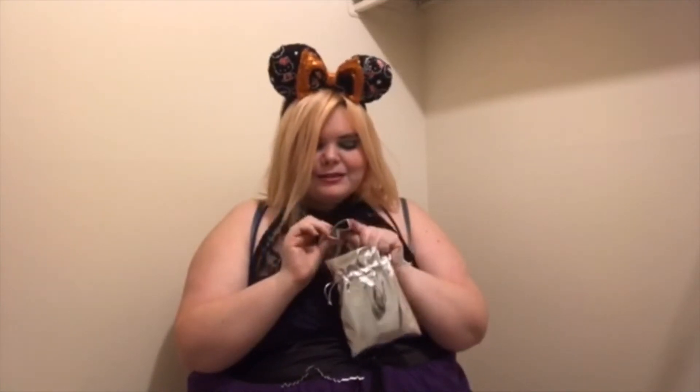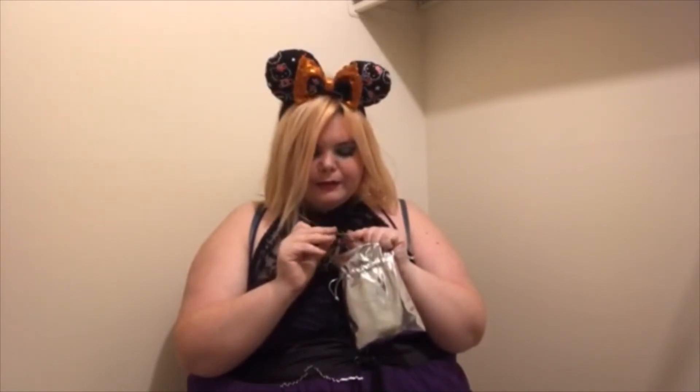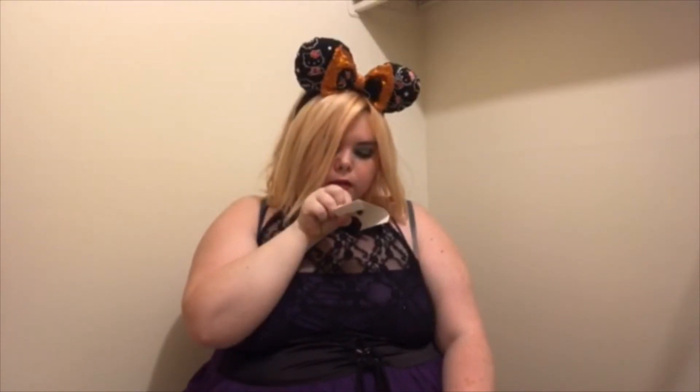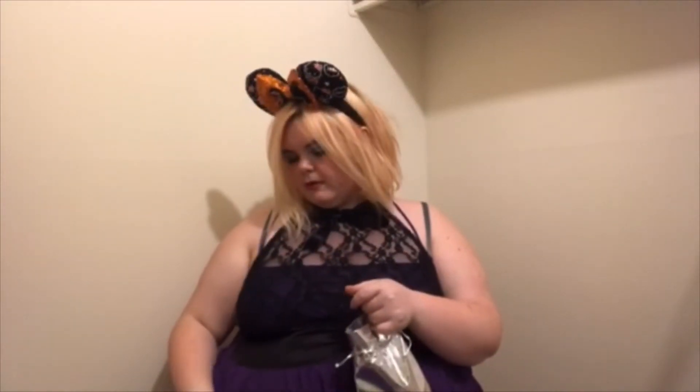Now we're down to the silver pouch and I feel fancy because I get a silver pouch. Let's see what's inside. Oh I love it — that is so neat! This is a pin — it says 'Derry Main Losers Club' and it has a balloon and a sewer on it — that's from IT! There's like a bunch of stuff in this bag.